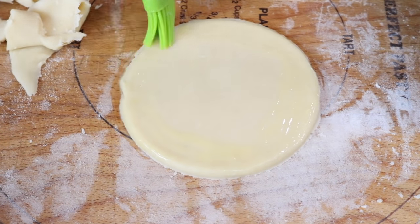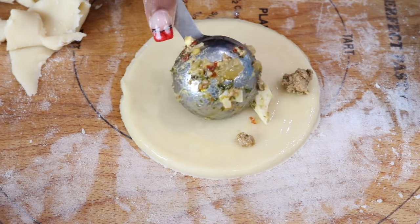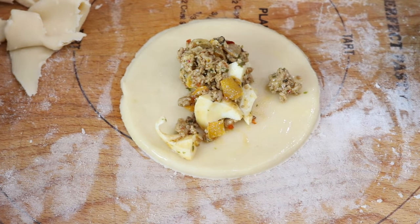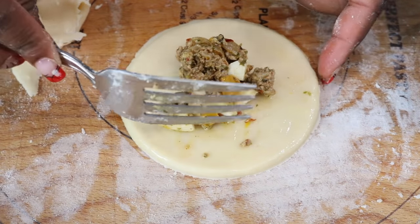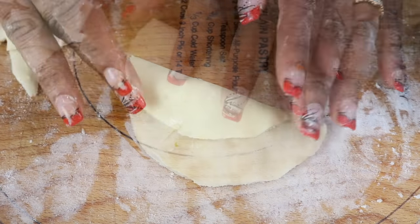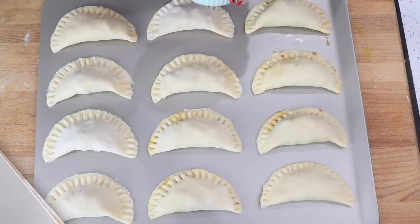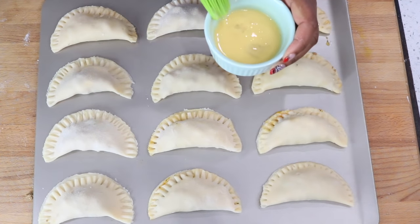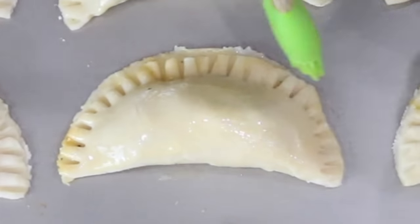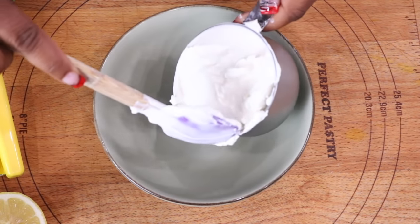Continue with the next one until you are done preparing all the dough for the Spanish empanadas. Repeat the process until completely done. Set them aside on a cookie sheet or baking tray — feel free to line it with parchment paper or use a nonstick version. Apply the egg wash to all of the empanadas and place in a preheated oven at 350 degrees for 20 to 25 minutes.